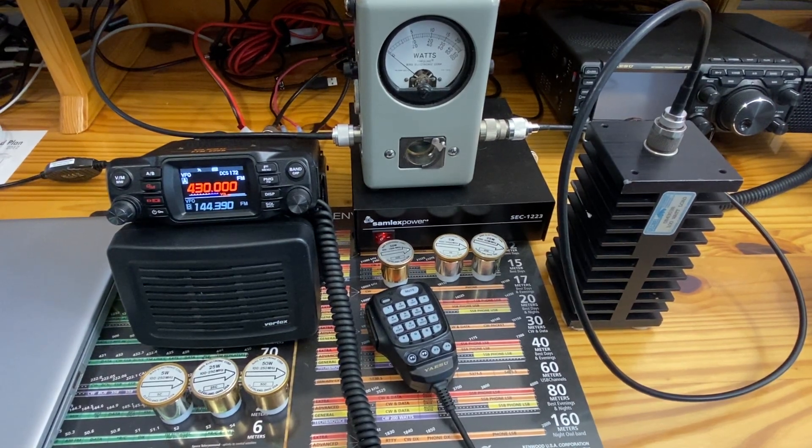We've got the FTM-200 up on the bench following some warranty work. It came back the day before yesterday and it says the main assembly was replaced. With that, I felt it was a good opportunity to put it up and see what the transmission output power is — how close to specs or advertisement it's supposed to be.